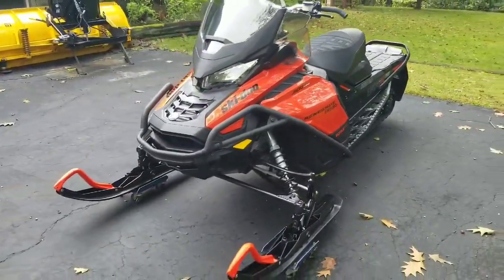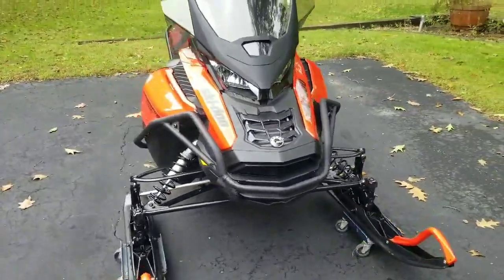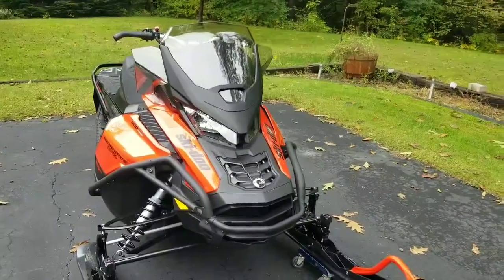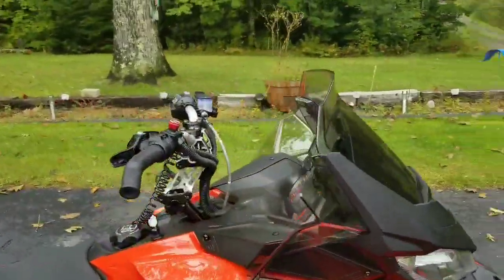Big front bumper — I like the bumper. It gives you multiple points to grab it if you need to move things around. Plus, I mount my GoPro on there, and more than likely I'll probably mount some lights on there too.